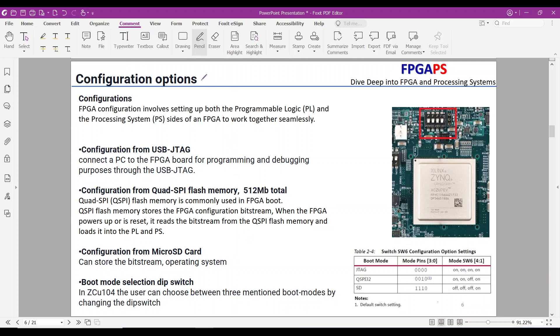The ZCU-104 board provides multiple FPGA configuration methods. When your bitstream for programming the PL side and the executable files to run applications on the ARM cores are ready, it's time to configure and download the bitstream into the device. FPGA configuration involves setting up both the PL and PS sides to work together. The ZCU-104 board offers three different methods: first, USB-JTAG configuration — connect your PC to the FPGA board using a JTAG cable and download the bitstream directly for programming and debugging. USB-JTAG is popular due to its ease of use.